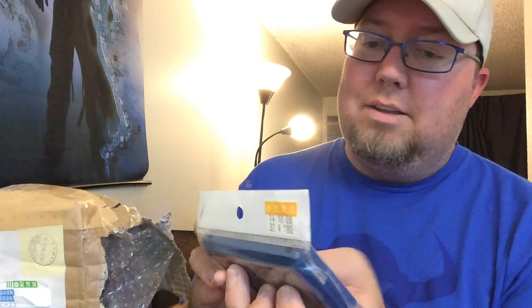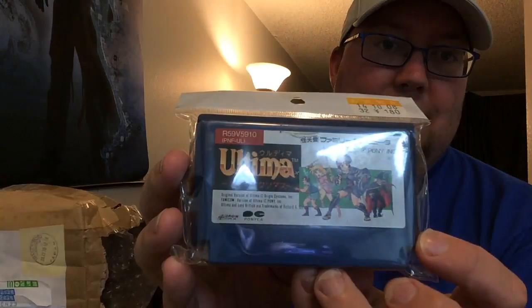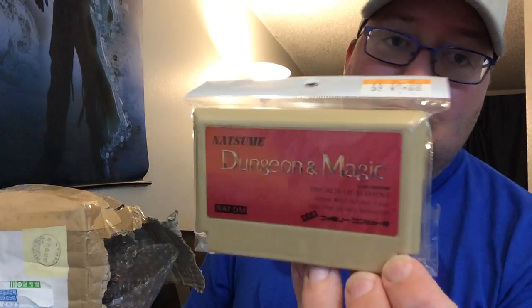Let me peek back in the box. I see Ultima in the reflection — a little heavy, has that battery in there. I don't have an Ultima game, so happy to have that in the collection. Another one: this is called Dungeon and Magic — Swords of Element. It's an RPG of some kind, a visual RPG, from Natsume. I wonder if it's like our Dungeon Magic — curious to find out.